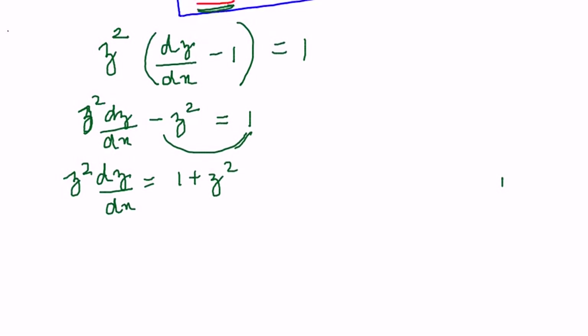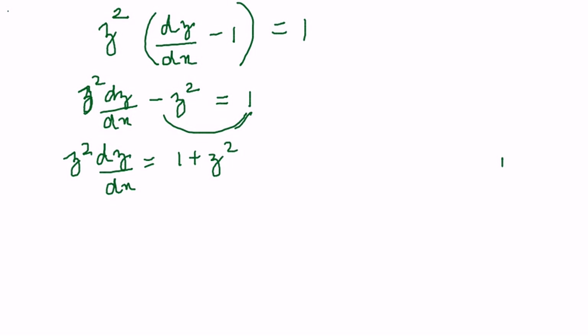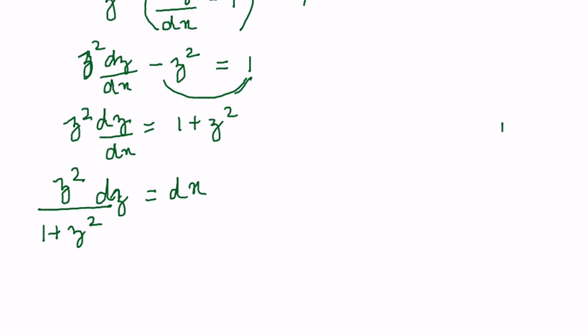Now I am going to take dx to one side and bring all the z components to one side. So this equation becomes z²/(1+z²) dz = dx. As you know, while solving differential equations we have to separate the x and z components and then integrate. Integration of dx is straightforward — it gives x.